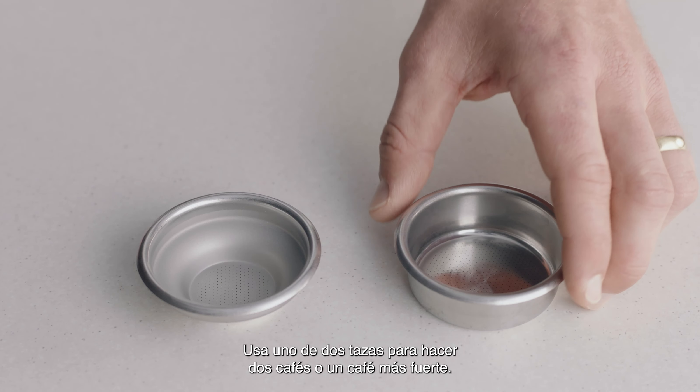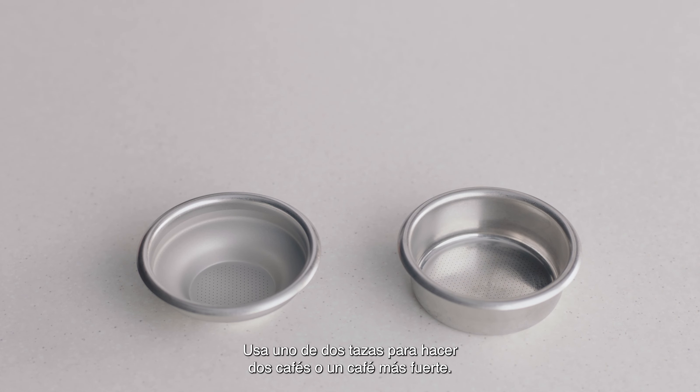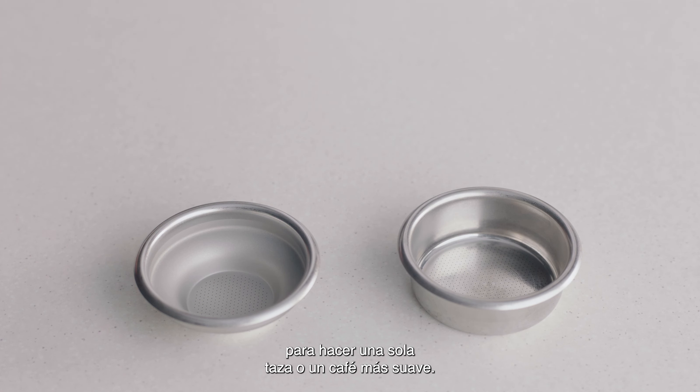Choosing the right filter basket to match your brew will help achieve a balanced coffee. Use a two cup filter basket when making two coffees or when you want a stronger coffee. On the other hand, if you are making a single cup or a weaker coffee, use the one cup filter basket.